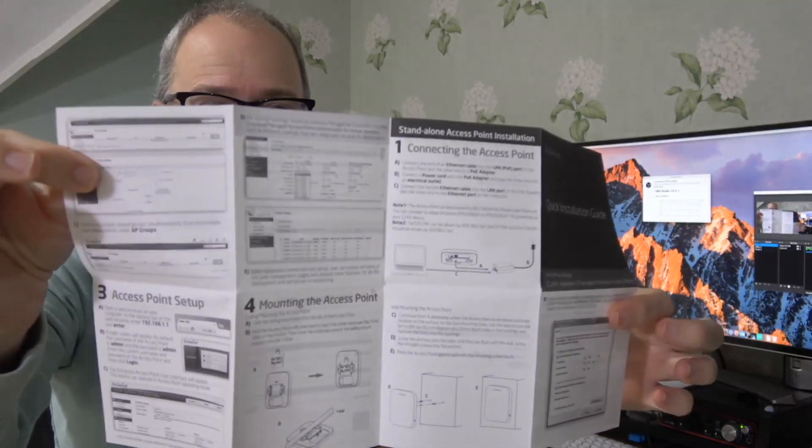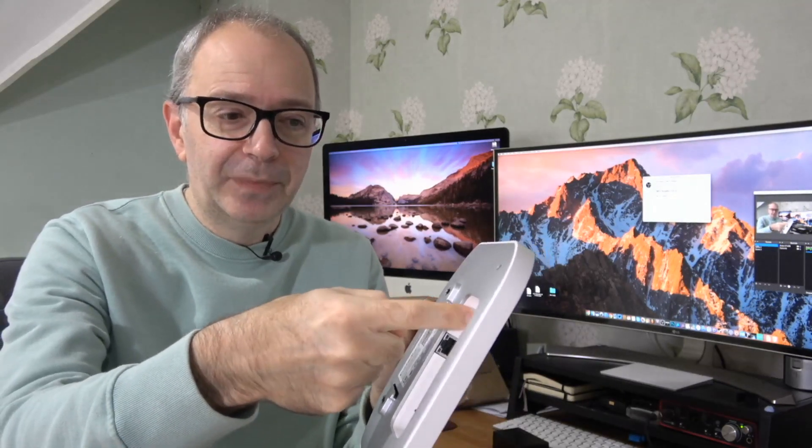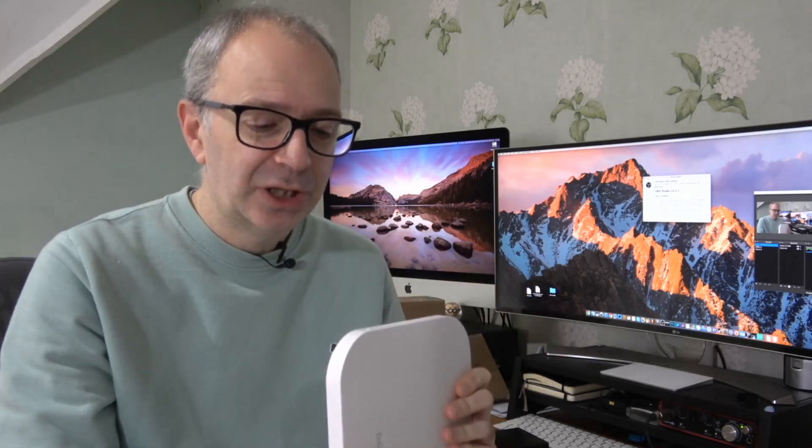Inside the box you get a quick start guide that walks you through everything you need to get up and running. It's not the easiest product to set up, but as long as you follow the quick installation guide you won't have any issues. It has a 2.5 GHz LAN port with power-over-ethernet, and it also works off a DC 12-volt adapter.